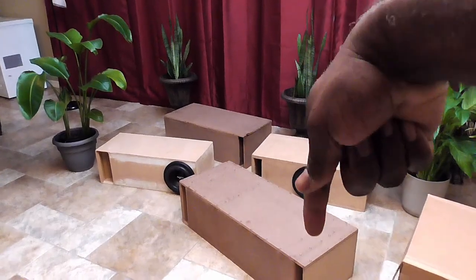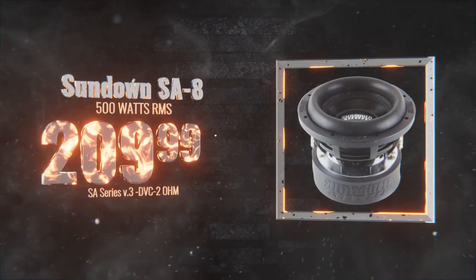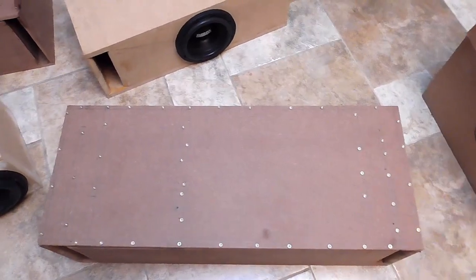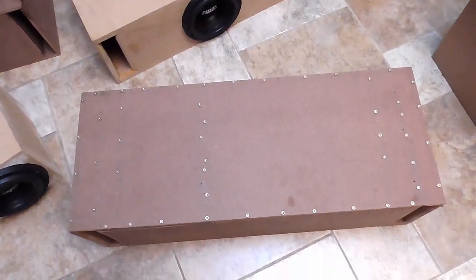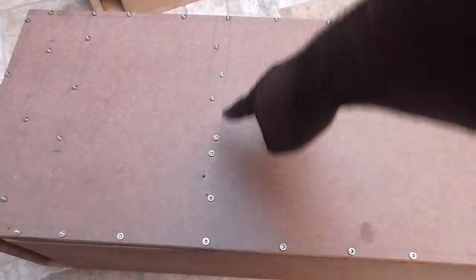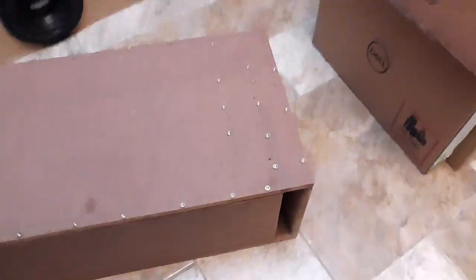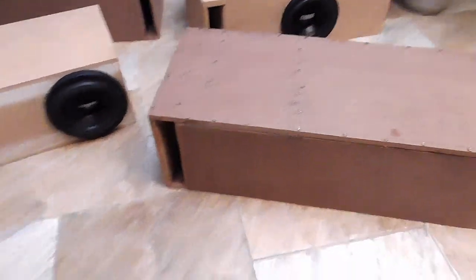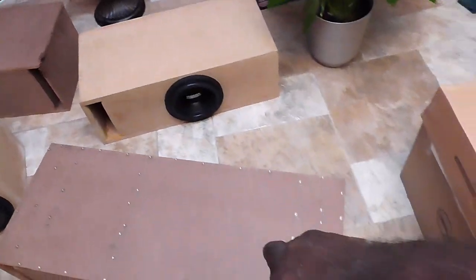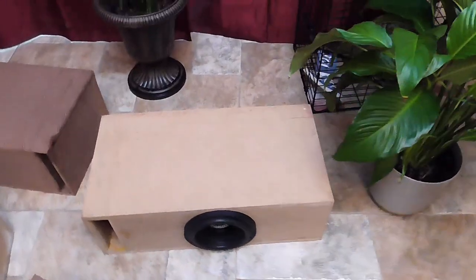Inside this sixth order bandpass right here, you have the Sundown Audio SA8. As you can see from the schematics on top, this is my lower frequency chamber and this is my higher tune chamber over here. I'm thinking this is 30 Hz and this is either 50 or 60 Hz. This is the baffle right here. The schematics show the loading chamber here, and then the port snakes out of the front. Over here is a simple ported enclosure — this one is one cubic foot, this one is also one cubic foot, and this one is half cubic foot, making a one-to-two ratio for that sixth order bandpass.